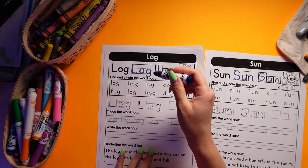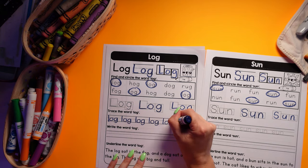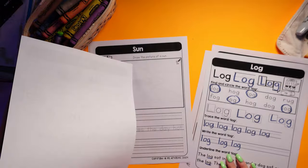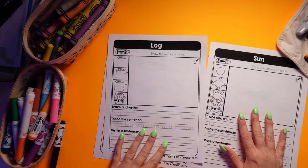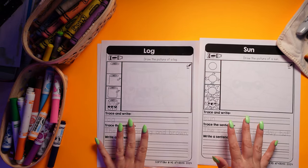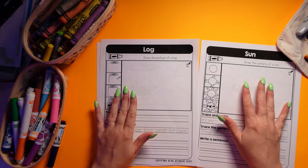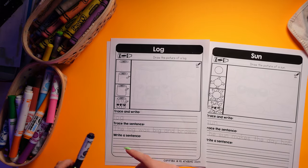Find and circle the word. Next, we have some write and draw directed pages. These are directed drawing pages, all designed again by me. I'm so excited to help encourage kids' fine motor skills and creativity, while also helping them visualize and connect their drawings, their writing, and reading all together to make one connection.